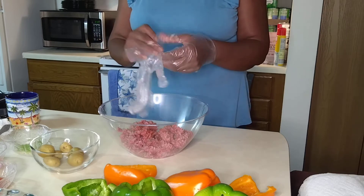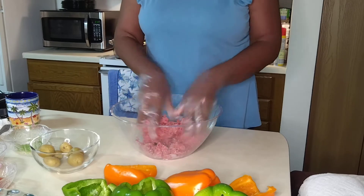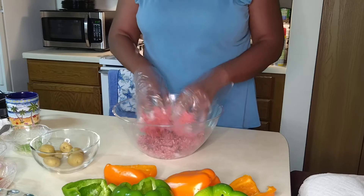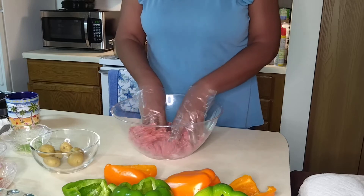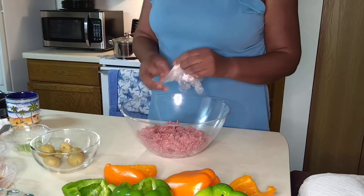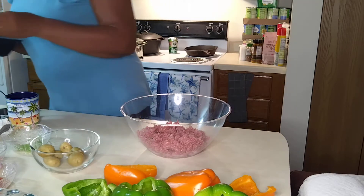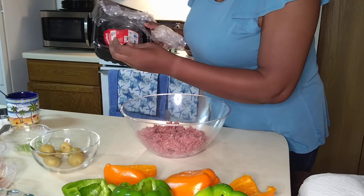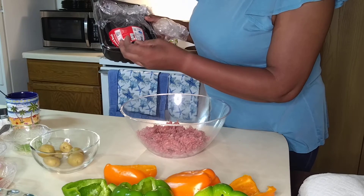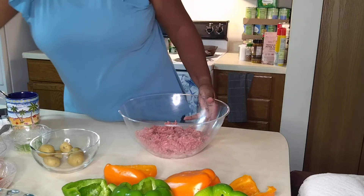Let's work this ground beef again. I hope everyone's day is going well. It depends on the size of your family and if you're going to have guests — how much ground beef you want to use. This is 80% lean and 20% fat. I had about a pound and a half here.